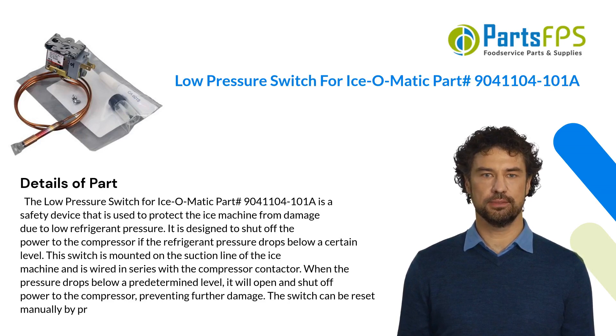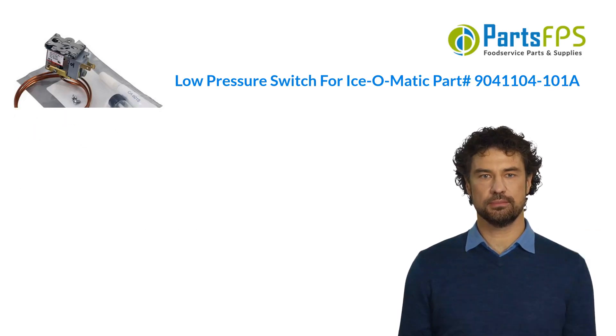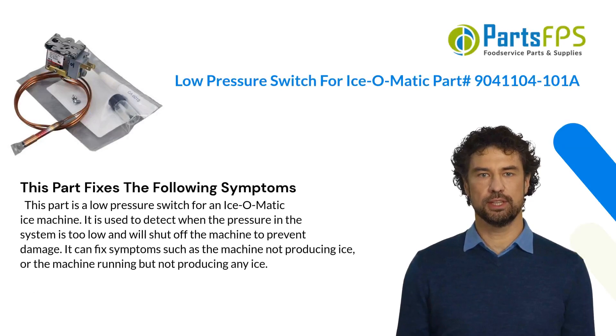The switch can be reset manually. This part fixes the following symptoms: it is used to detect when the pressure in the system is too low and will shut off the machine to prevent damage. It can fix symptoms such as the machine not producing ice.